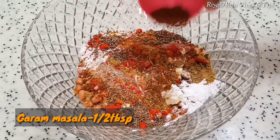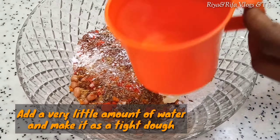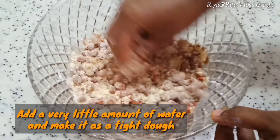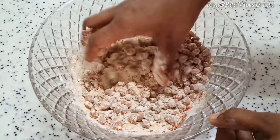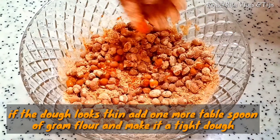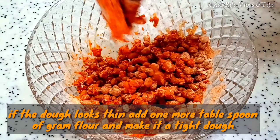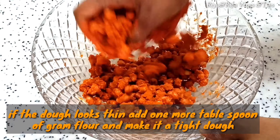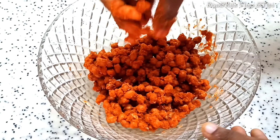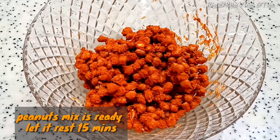1 tablespoon of hot sauce. Add a little bit of masala. Mix it well, mix it up. We will coat it up. We will mix it up and put it in and set it in.